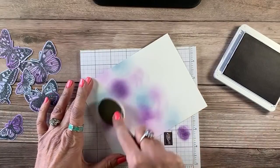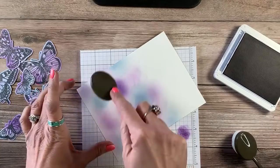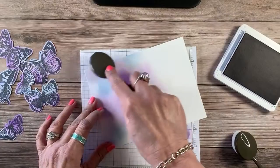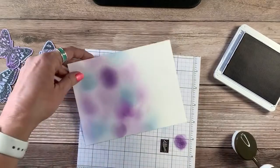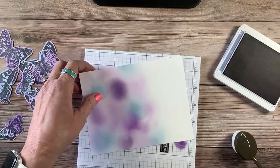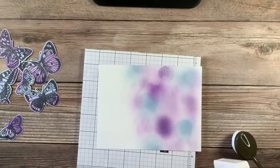Let's come in with a little more Highland Heather right there. You can just kind of add that color. You want to make sure you fill in all the white. Just kind of bring in some more of that Seaside Spray. That's kind of what we're going for. Now I'm going to flip this around and teach you another way you can do this.